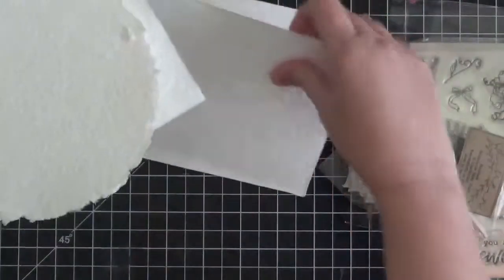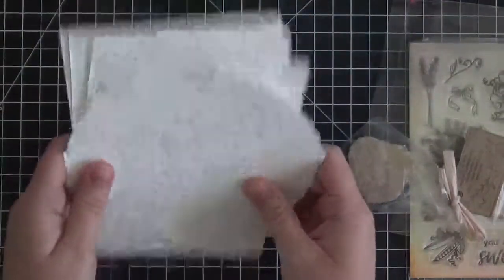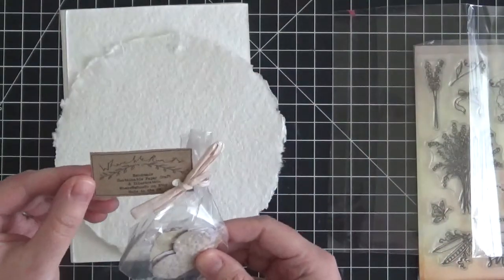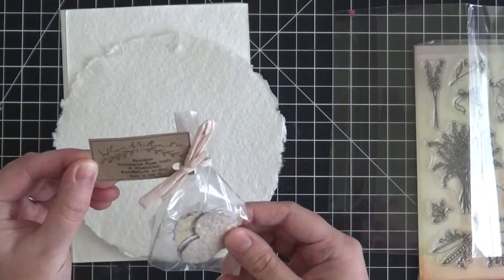We have some amazing handmade papers. These are absolutely beautiful — they're watercolor papers and they're all handmade. They're just quite lovely. You can do a tearing effect to them and they're absolutely beautiful.